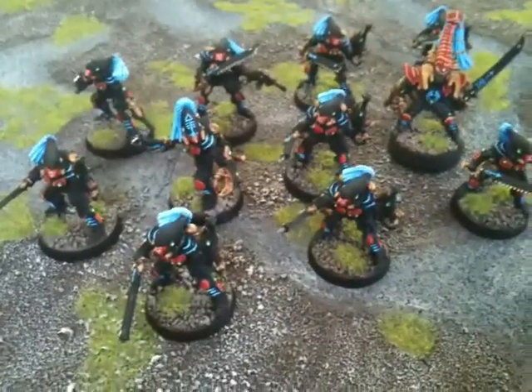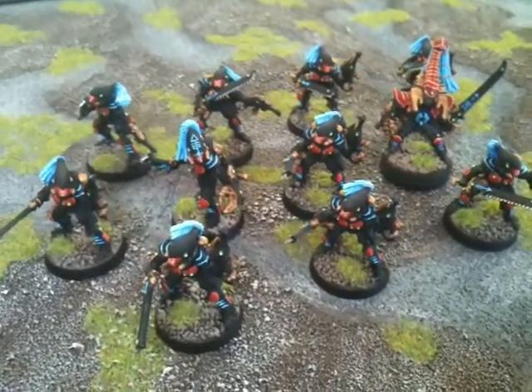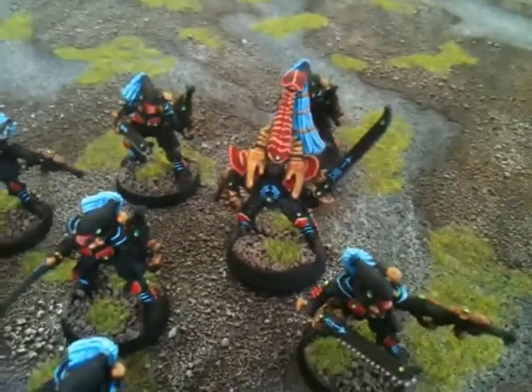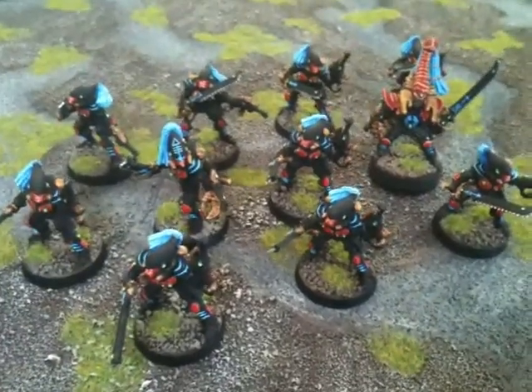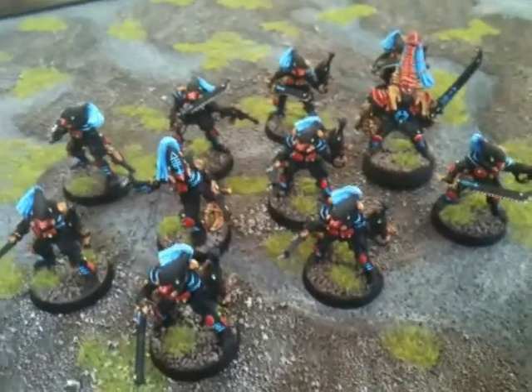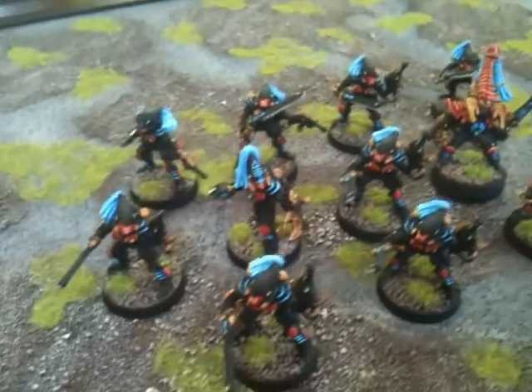I've got something a little different for you today. I have finally painted up a full unit of Striking Scorpions, and I've also painted up their Phoenix Lord, Carandrus. I'm pretty excited about this — I've been thinking about fielding these guys for a while. I can't give you any tactical advice because I've never actually played with them; I've literally just finished painting them. Just a look at how I've done them.